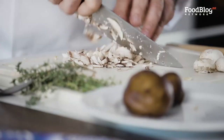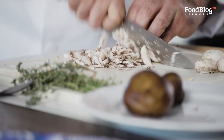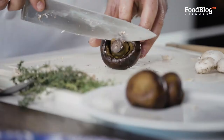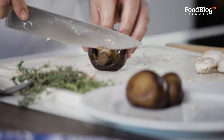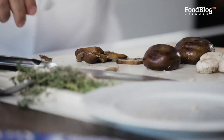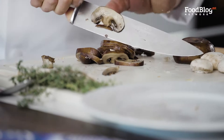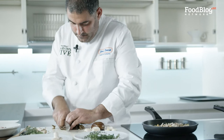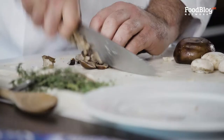We're going to add some salt with the mushrooms to remove as much juice as possible. I'm going to add a little bit of thyme and continue sealing our meat. The thyme in this recipe will give it a very nice aroma and taste.